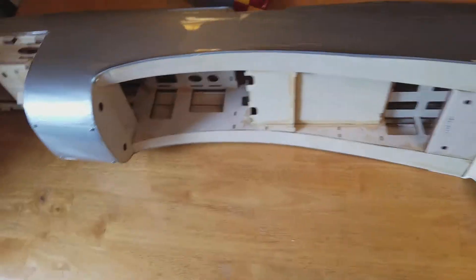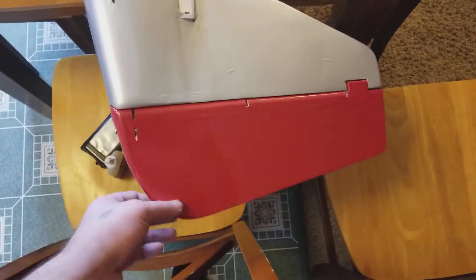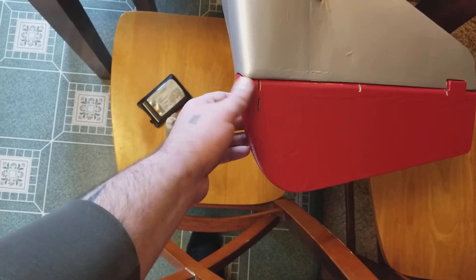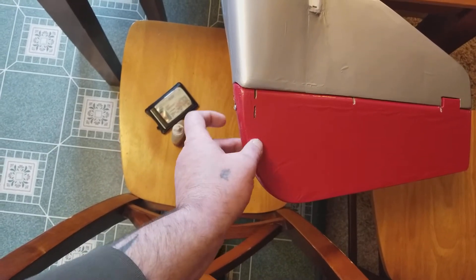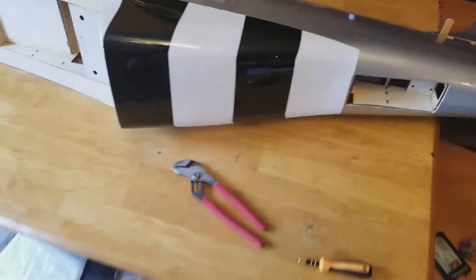What's up guys, welcome back to the channel. So first thing that we did to get started was put the rudder on the aircraft — the rudder is now on. I'm going to have to pull that screw back out and put some type of tacking glue, foam tack, gorilla glue, or something there, just so that screw doesn't wiggle its way out while this thing's vibrating around.